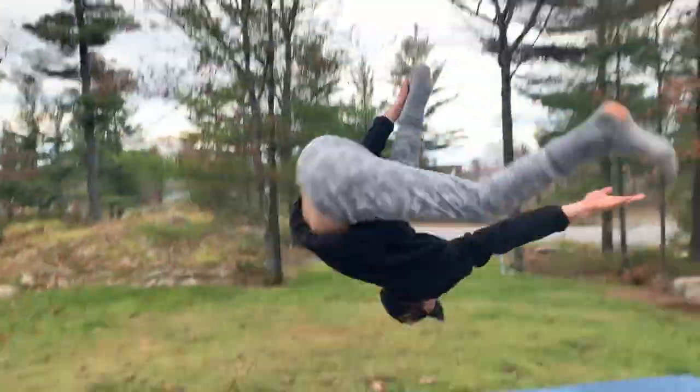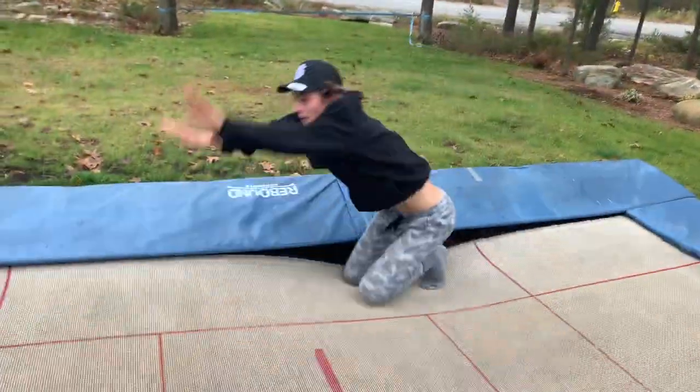It's your boy Safety Grab Mike. It's Safety Grab Mike. What are we learning today?